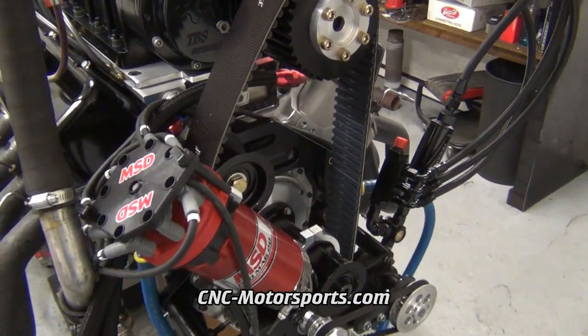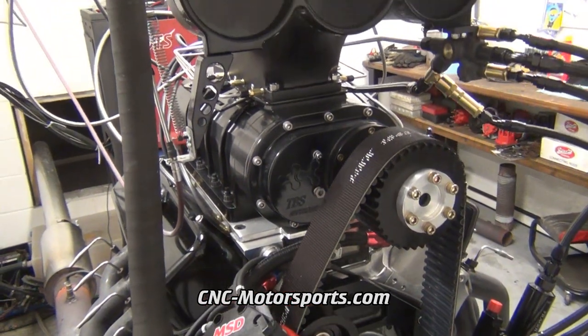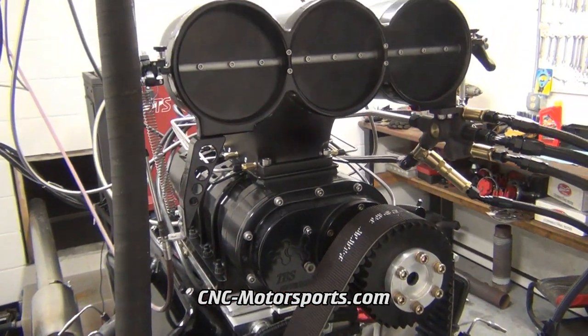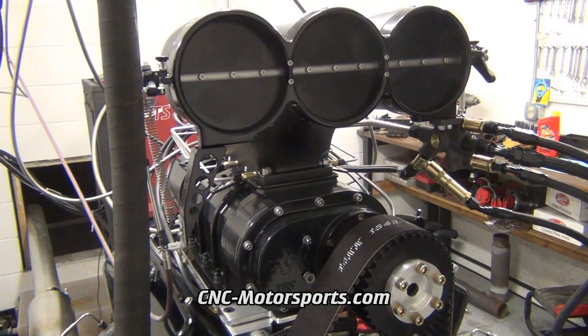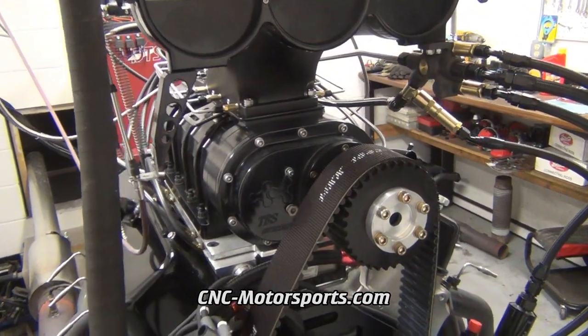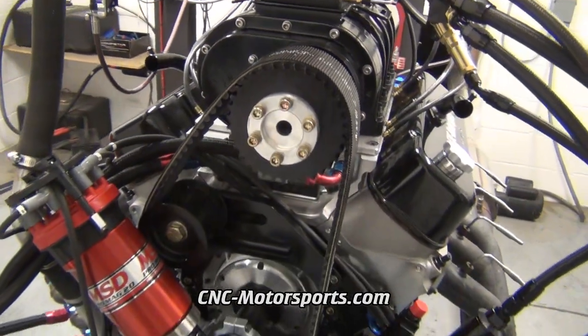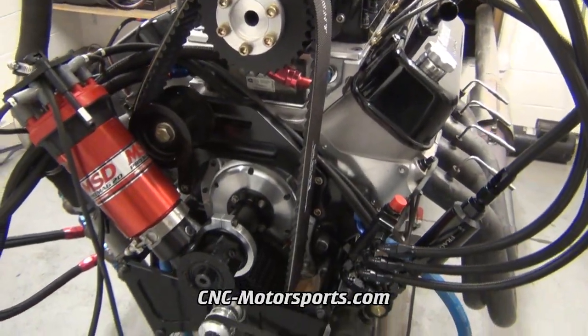This motor is making about 1560 horsepower and about 13 pounds boost. This motor is expected to easily make 2000 plus. Add more boost to it and it will make a lot more power. The blower is just barely spinning basically at 13 pounds.